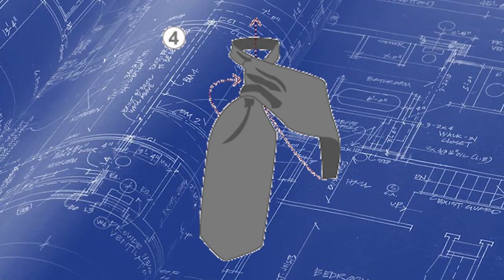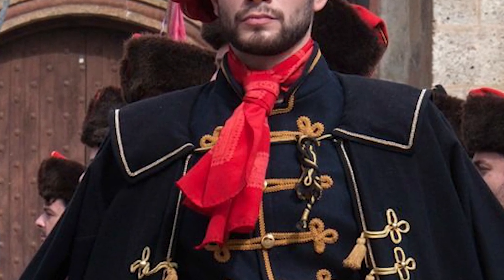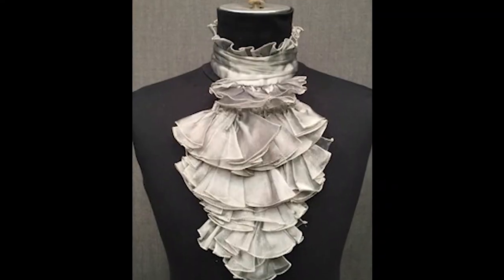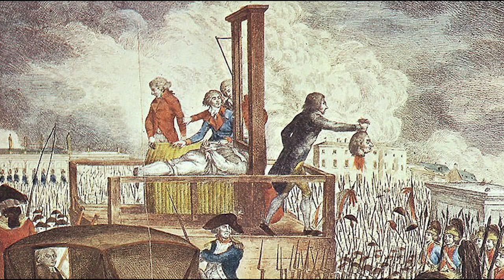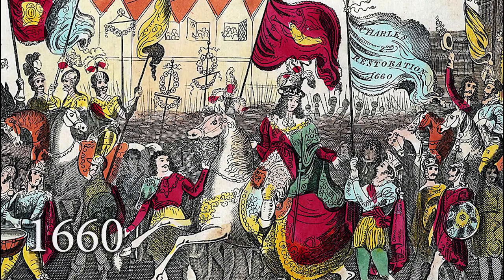However, the French did make a few changes to the original design. The Croatian cravats were bright red and made from a heavy, coarse wool material similar to what I have, which was apparently so strong that it was hard to cut with a sword. The French nobles instead opted to make theirs from a thin, delicate silk — a decision which came back to haunt them during the French Revolution.